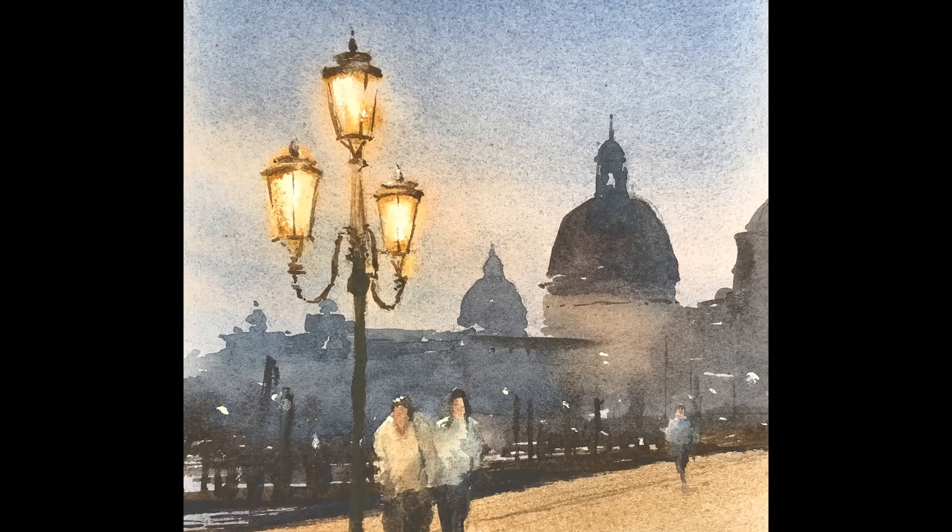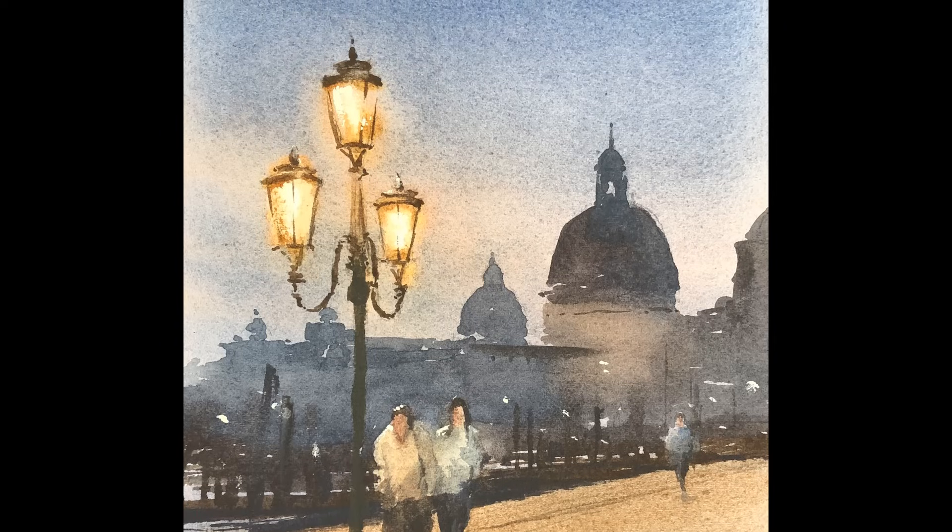One of the greatest things that we can improve on as artists is learning how to portray light in a believable way. That's exactly what we're going to work on today and I'm going to walk you through step by step on how I paint this Venice street lamp.